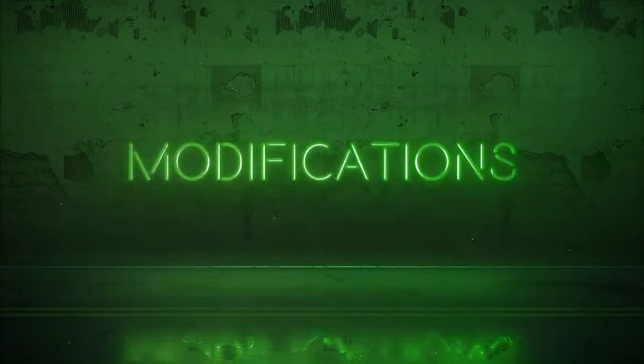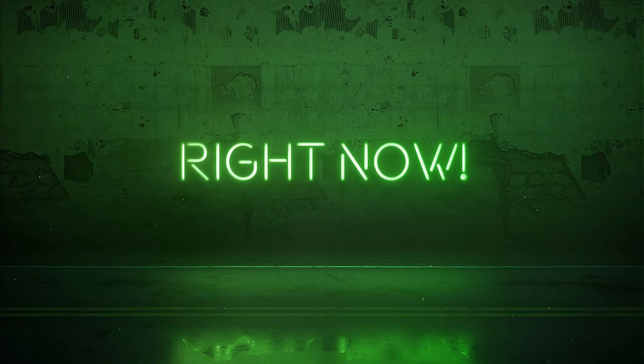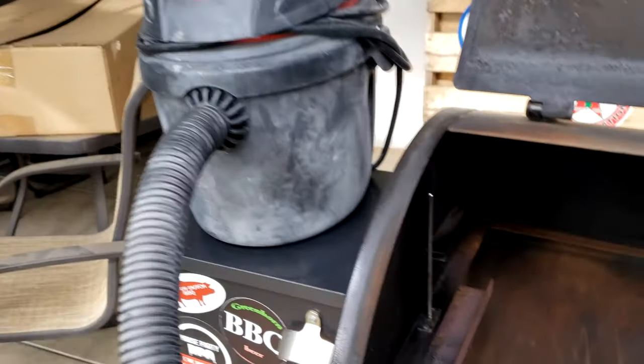In a few easy steps, this is all you're going to need to keep that clean. Get yourself a good quality shop vac.